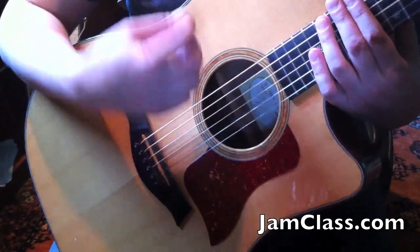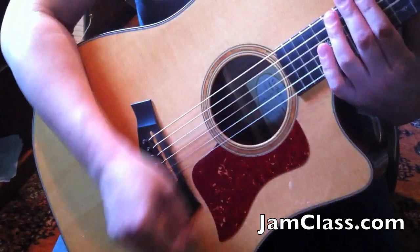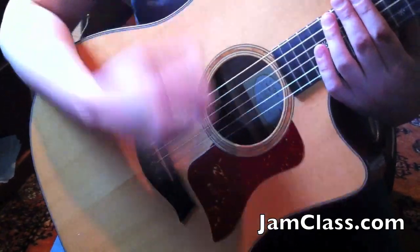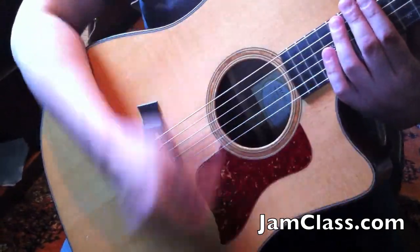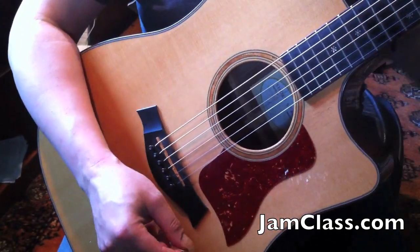So the first bar we get: down, miss, up, down, down, down, down, down, down, up, miss. And then the second bar is: down, miss, up, down, down, down, down, miss, down, miss. I'm going to let you hear the chords along with it.